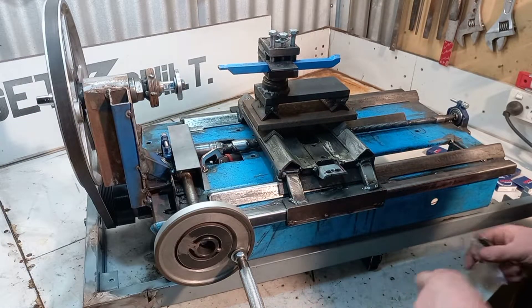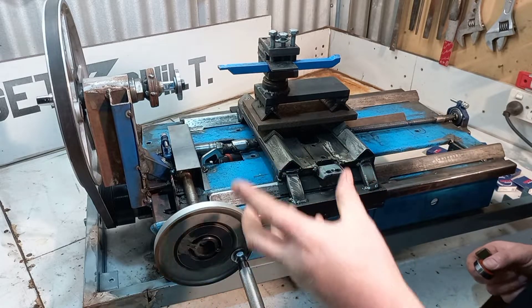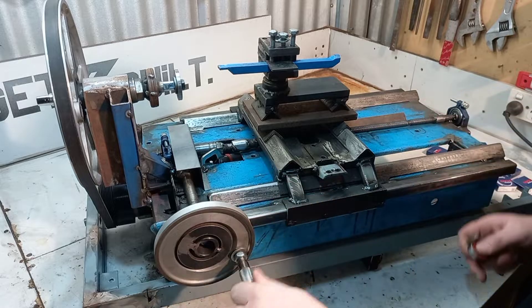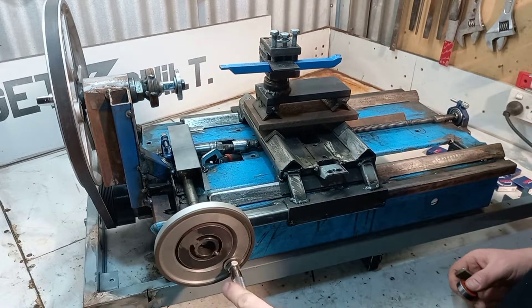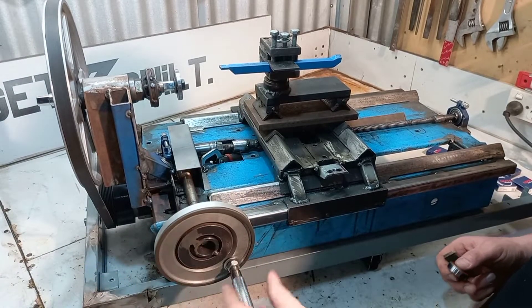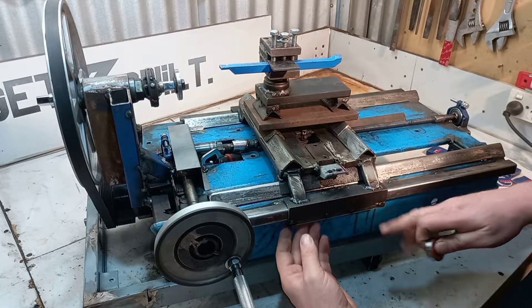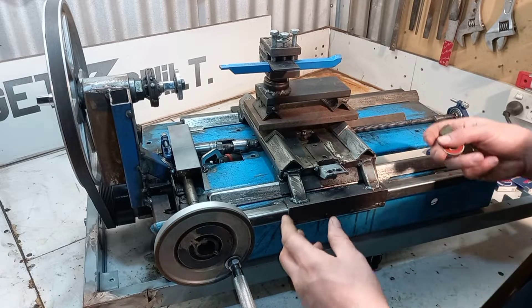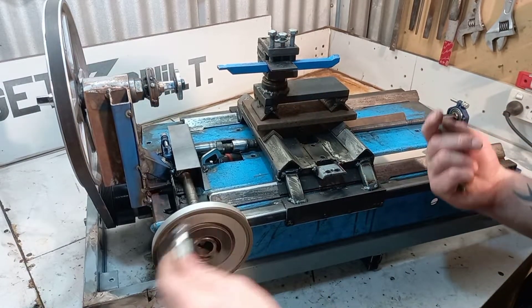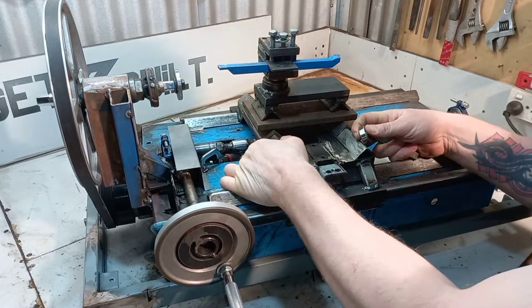I recently completed the long travel and fixed the spindle so it would operate correctly. But when I done my first cut, I realized that through here isn't sitting correctly, so every time you go all the way forward and then start to come back, the bed would shift and it would allow it to move around.